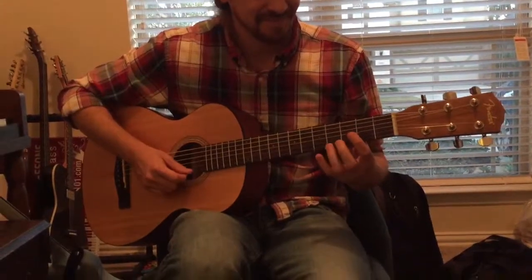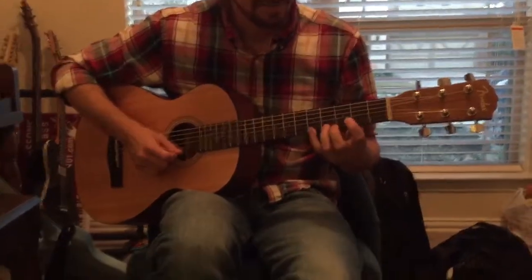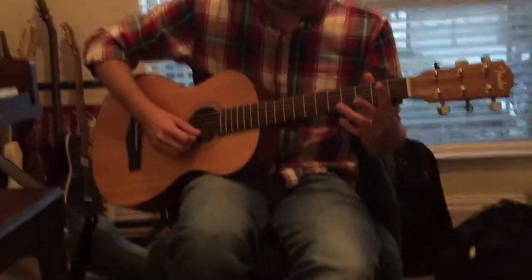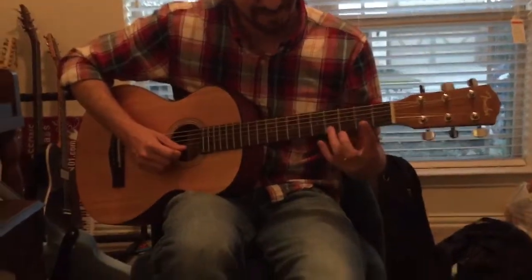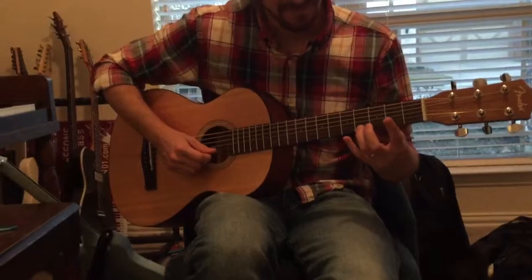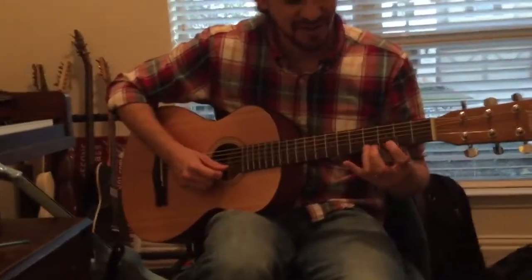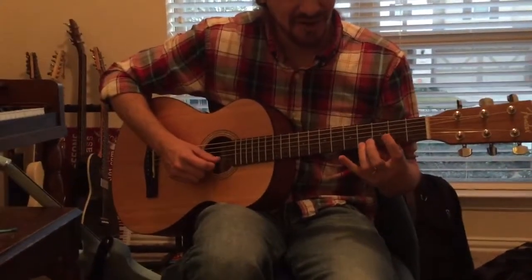Now the second half. I'm doing almost the same idea but with my ring finger. Going open to four, three times. And then open, four, five, four, two, four, five.